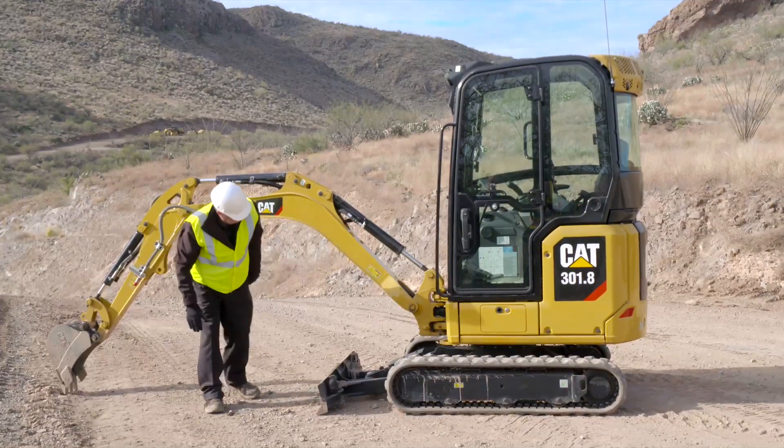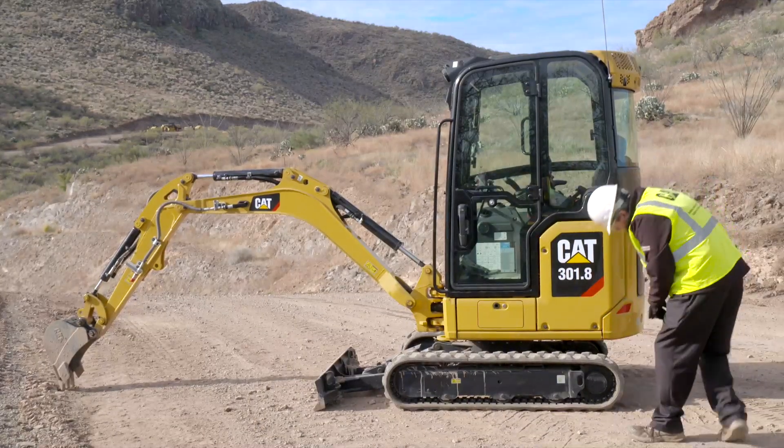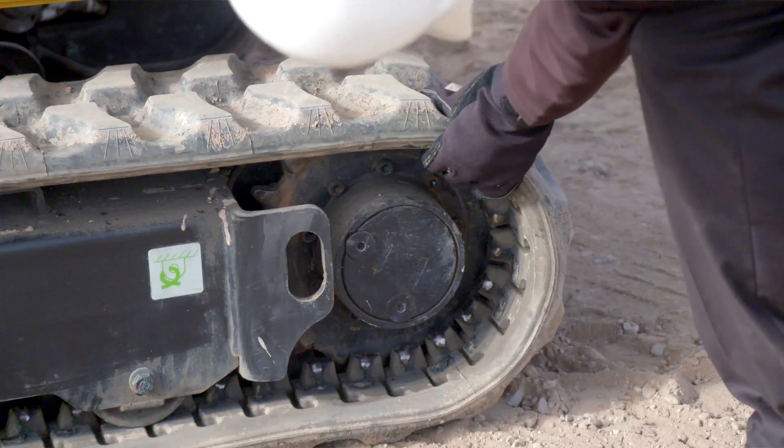Check the track and undercarriage for damage. Inspect the final drives for leaks. Make any necessary repairs.